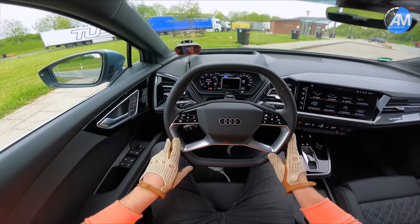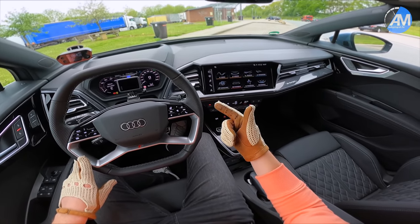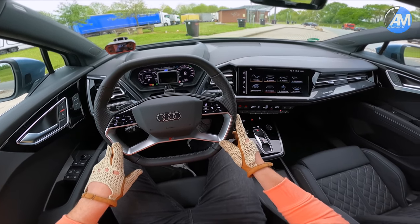This is the current top-of-the-range model, the 50, which has quattro, 306 HP, and up to 460 Nm of torque.